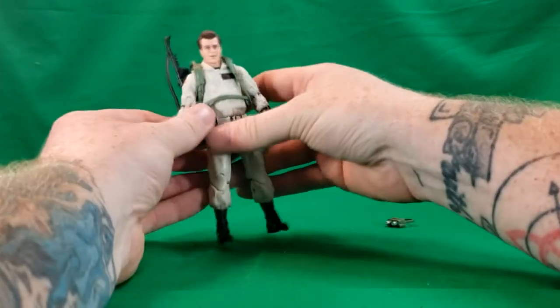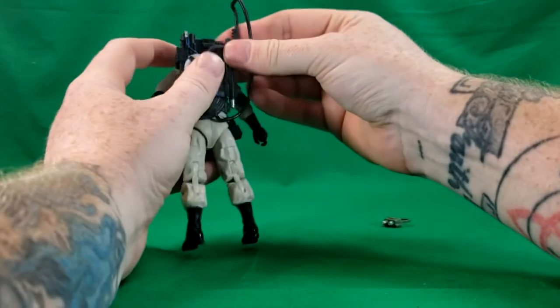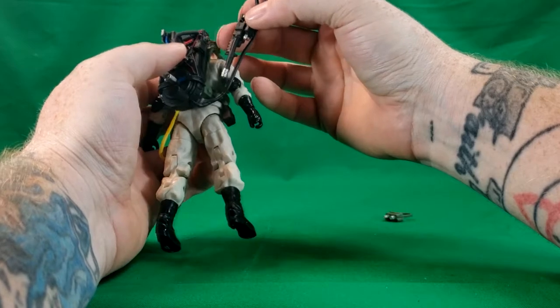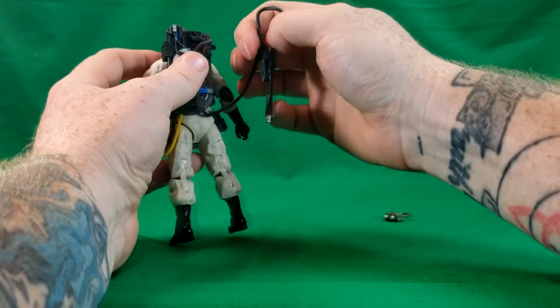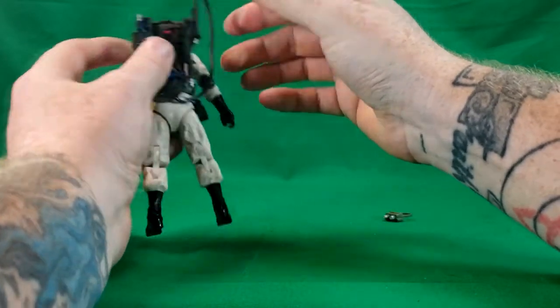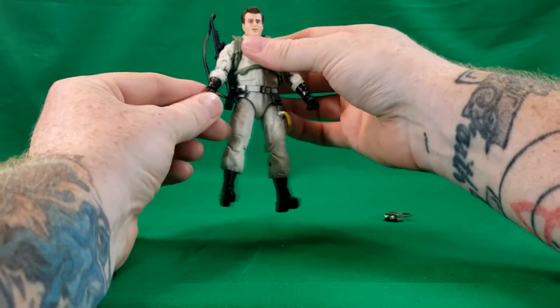We'll go ahead and go over the proton pack. As you can see, the wand does fit on the proton pack — there's a little peg there that fits into that notch. Later I'll show you how to put them into the hands of the Ghostbusters, and that is the most difficult part.